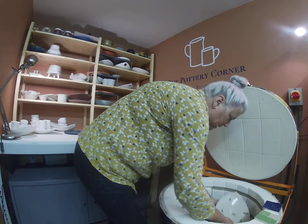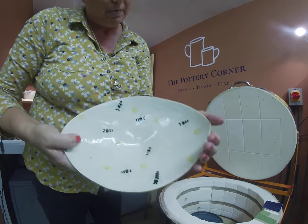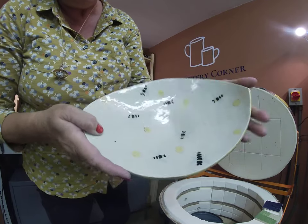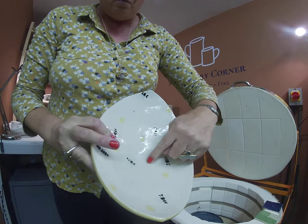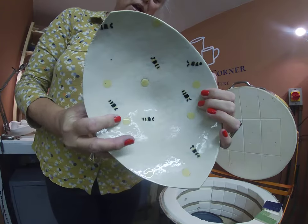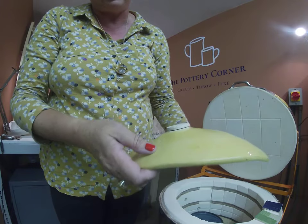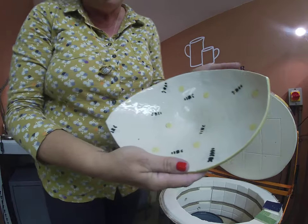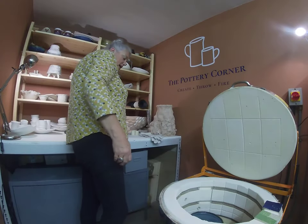This is a platter by Diane, which has got bees on it. But her bees look a little bit like wasps — probably one too many stripes of black. She's used one of my textured rollers that has a honeycomb pattern on it, and she's used marigold on the back. I'll just knock that cookie off — they're used so the pieces don't stick to the kiln shelves. Her bees are a little bit waspy for my liking, but nonetheless a nice platter.